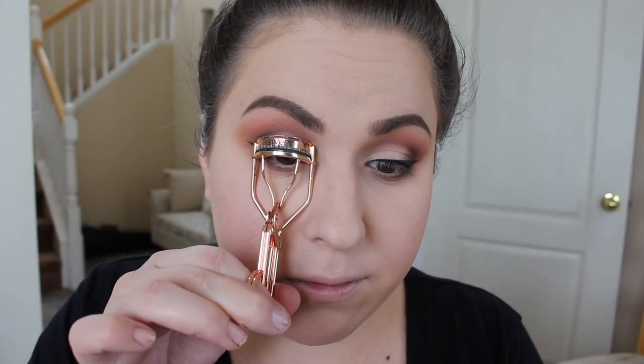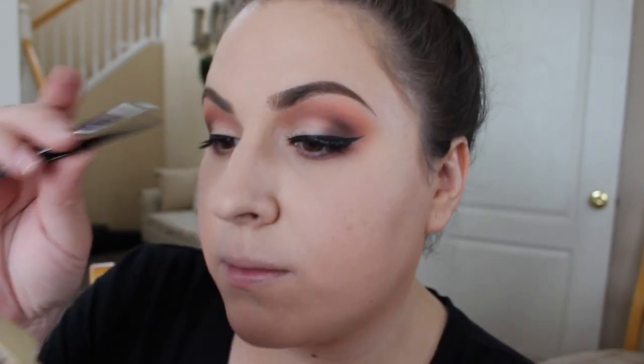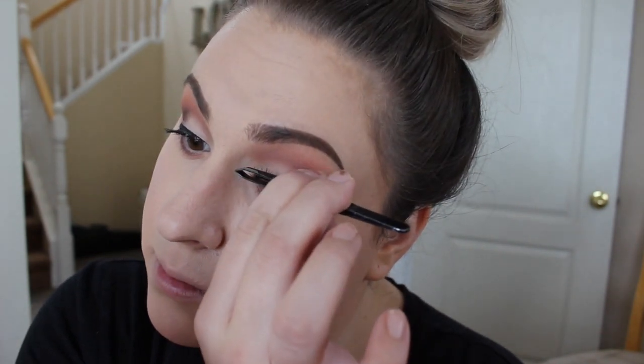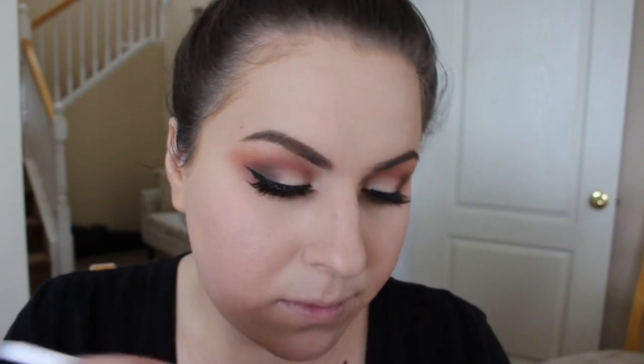Then I'm going to give my eyelashes a quick curl and throw on some mascara. This is L'Oreal Lash Paradise, and all of this is to prep for the false eyelashes. All of the eyelashes I'll be using today are Ardell Wispies. Then using Peach Meringue and that same concealer brush I'm going to clean up under my eyebrow as well as highlight. And then I'm going to throw on some Pur Cosmetics Afterglow Highlight in my inner corners.